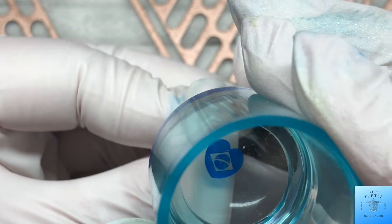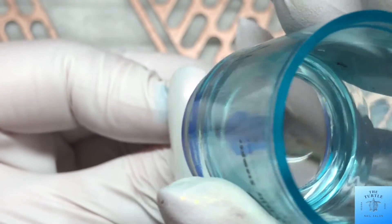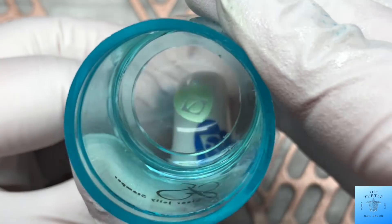On this nail I stamped part of the Brazil flag that is put into hearts, and I did it all in the colors of the Brazil flag.